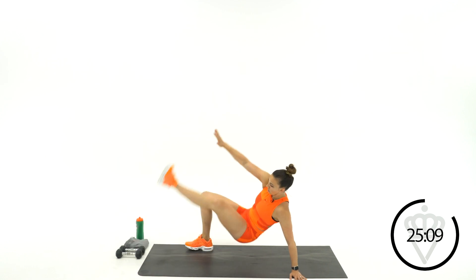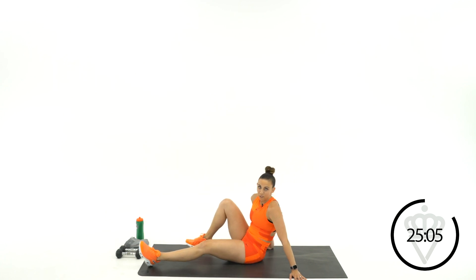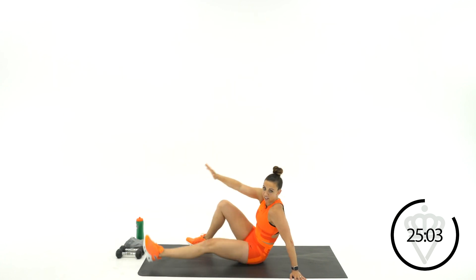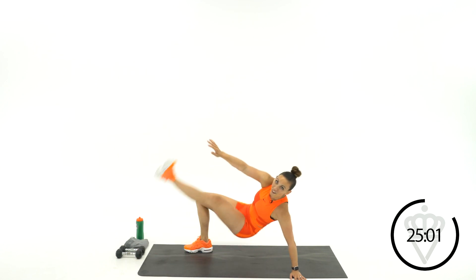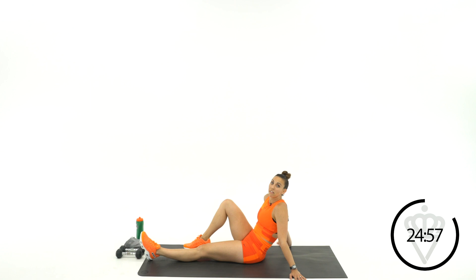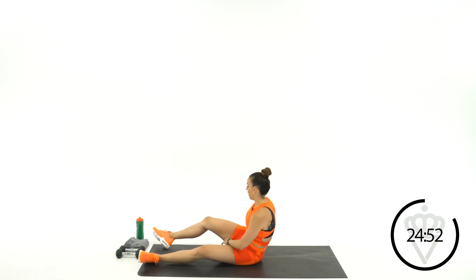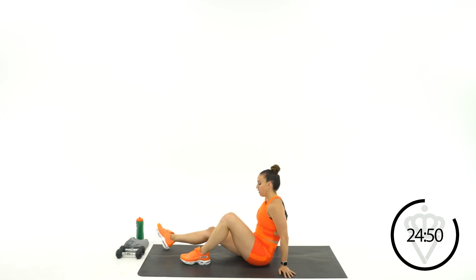Ten more seconds. 5, 4, 3, 2, 1, rest. And we're going to switch it over to the other leg. We've got two rounds of each leg. Pop your foot right back under — this time, left foot is here, right leg is going up. Opposite hand, 2, 1, let's go.